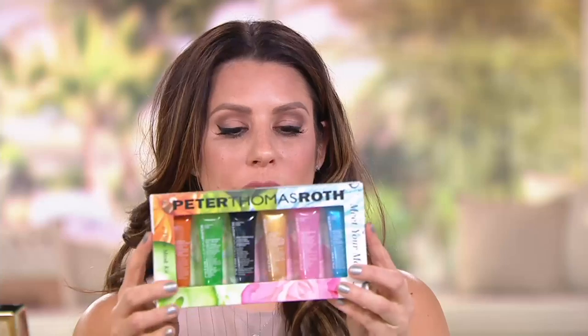The cucumber mask is great if you put it in the refrigerator for an ultra cooling treatment, or use it after you peel and polish to calm your skin down. The last one is the blue marine algae mask — this is like diving into a glacier lake. It gives you ultra moisturization, so if your skin is really dry and dehydrated, this is an awesome one to use.